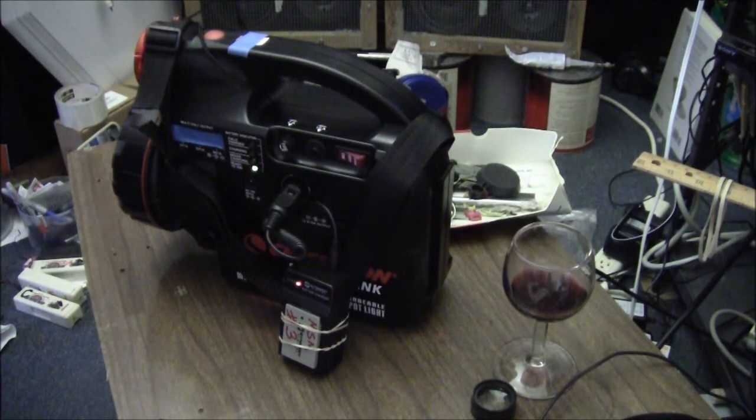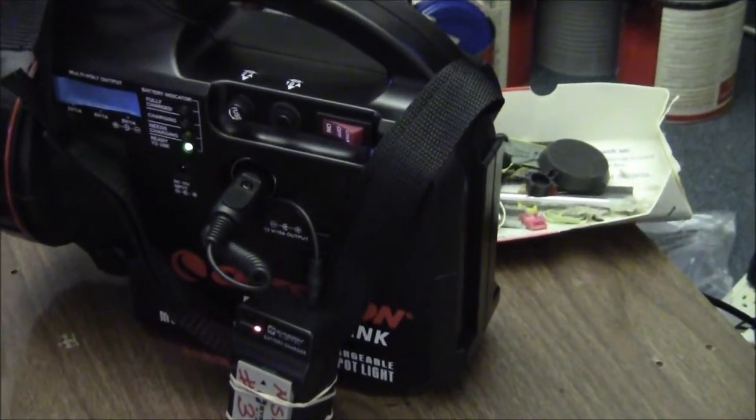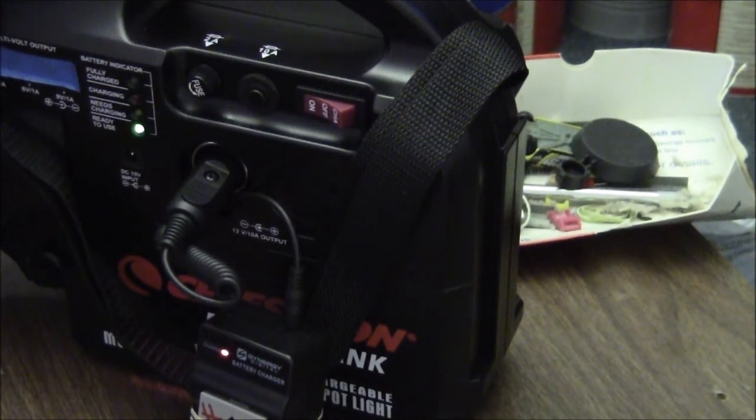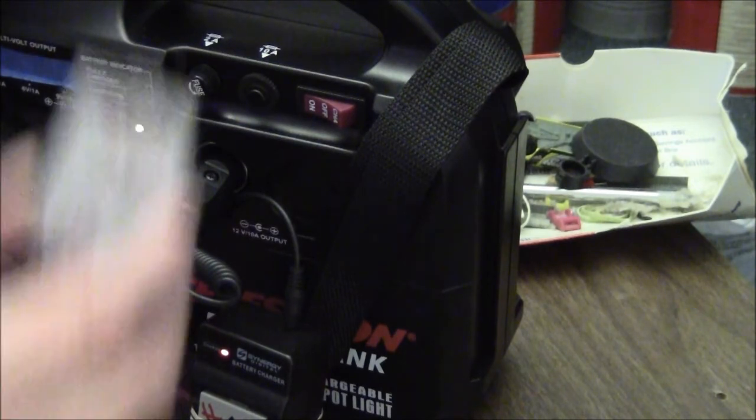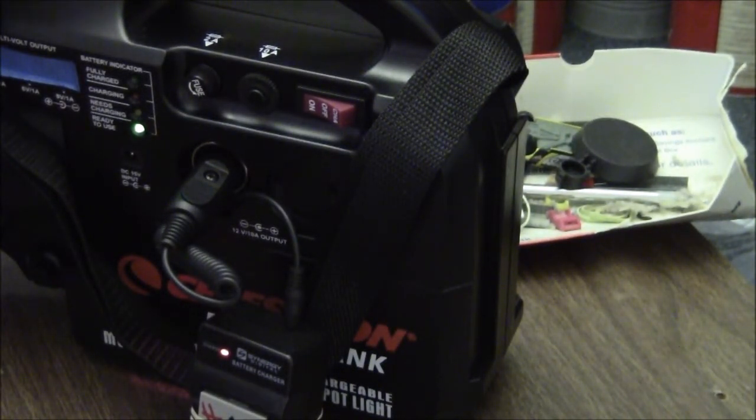So it's 1:30 PM, February 23. We're coming up on 20 minutes of charge time. In the camera, this charge is in the camera - it's a smaller battery than what Synergy designed, smaller amp hour.